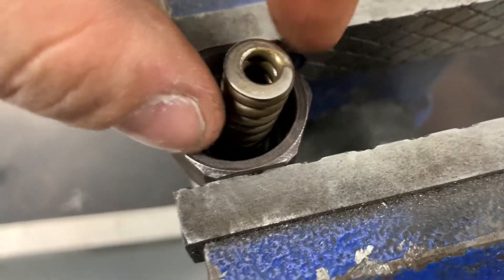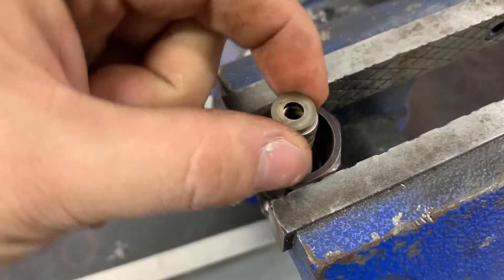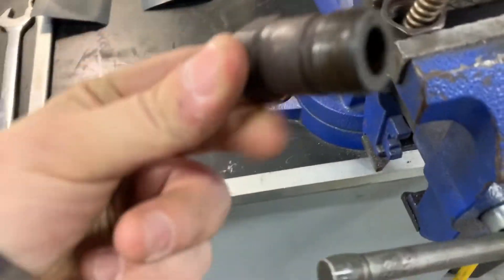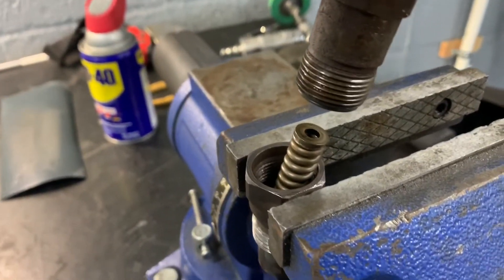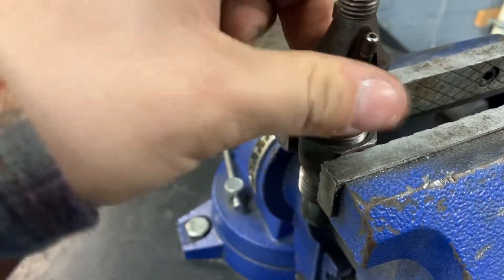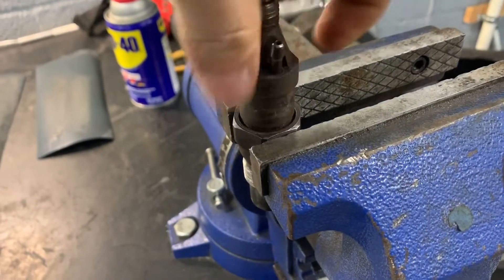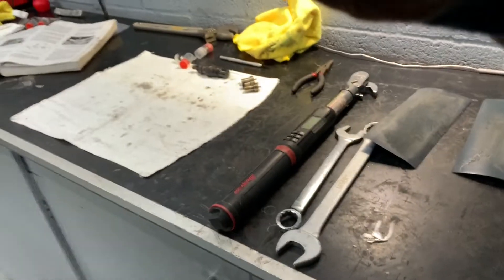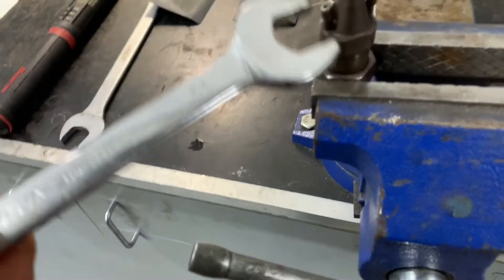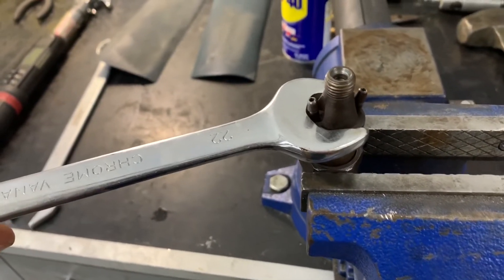Take the spring and locate it around the perch on there. Take the shim and locate it onto the top of the spring, try to make it as centered as possible — it will lean to the side. Then take the top section and guide it over the two and go ahead and screw it together. Hand-tight that, then take a 22mm and just snug it.